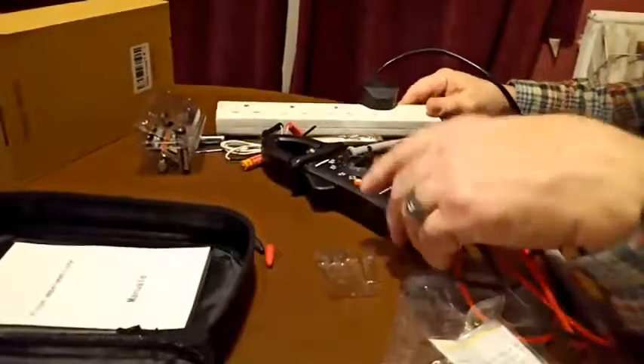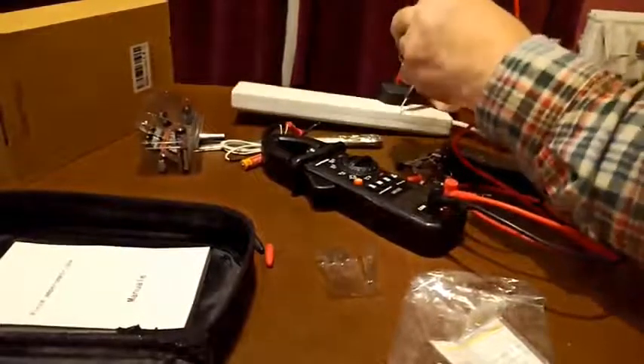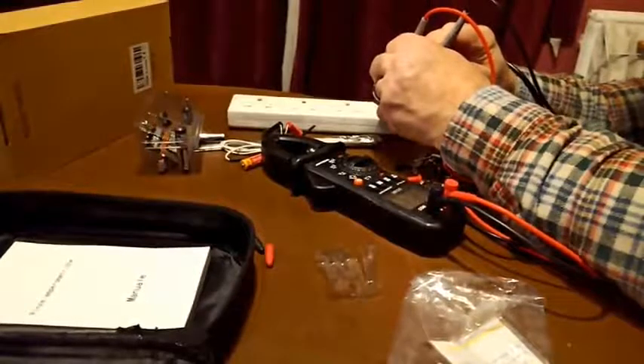Now I'm going to switch it back to AC and stick these leads into the mains socket to see if we can measure any voltage here. Be careful because I'm obviously measuring mains voltage. It reads 240.